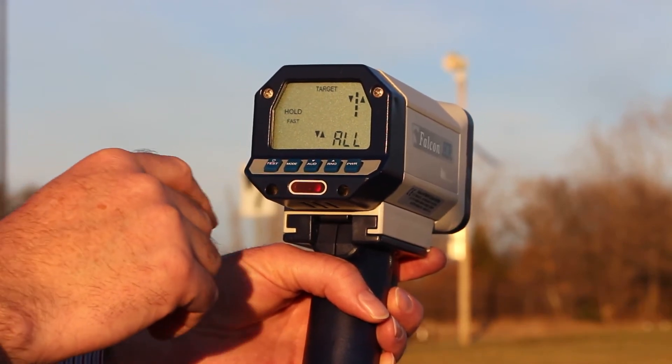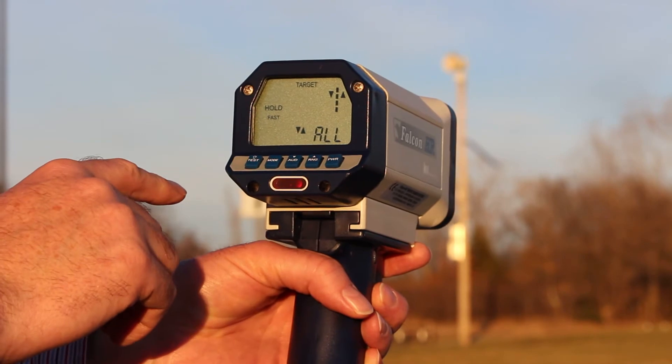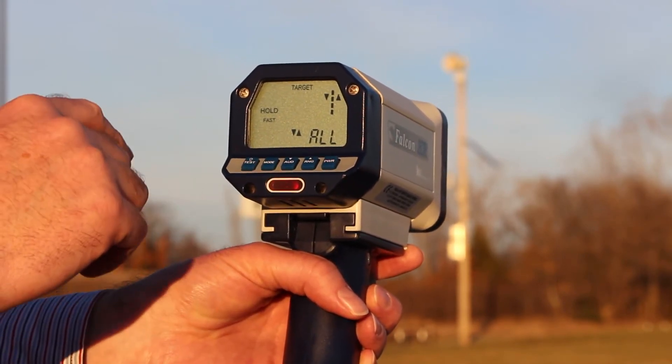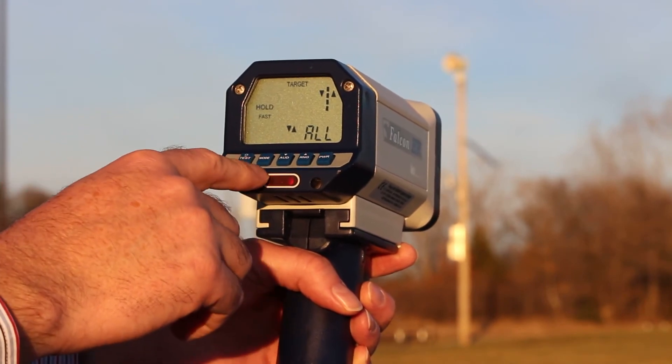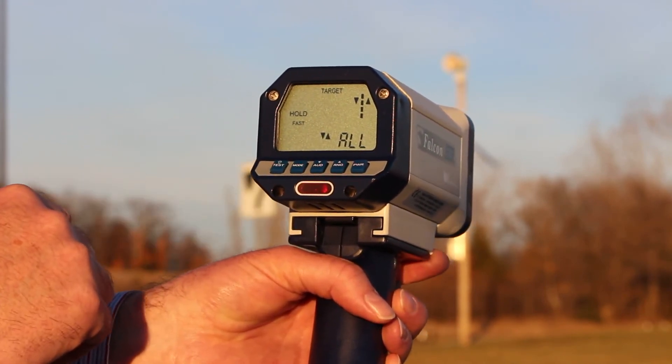And there are a couple of dual function buttons. For example, if I wanted to turn on the backlight, I hit the test button and the mode button. If I want to turn off the backlight, I do the same operations. And then if I want to squelch or unsquelch the audio Doppler, I hit the mode button and then the audio button to unsquelch the audio.